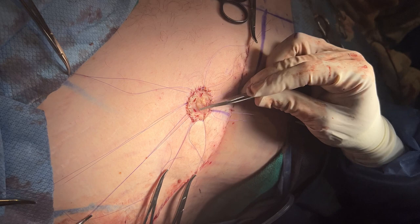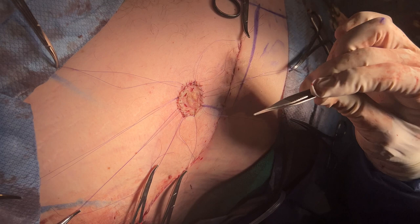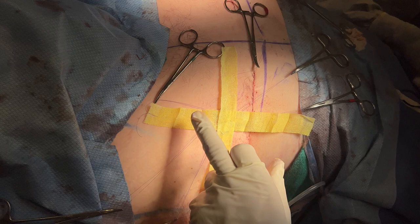We're going to put some pressure on it using wet cotton balls and then tie it down — it's going to be like a pressure suture. You'll see it in just a second, stay tuned.